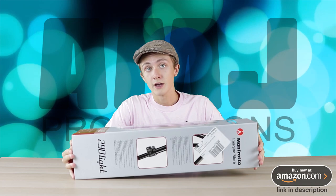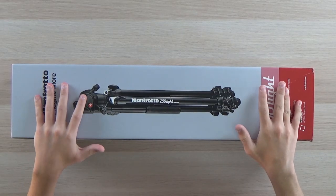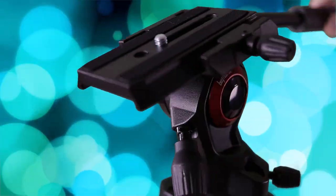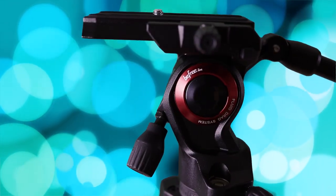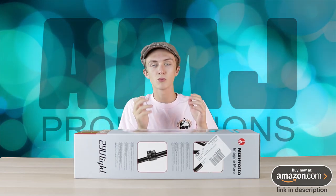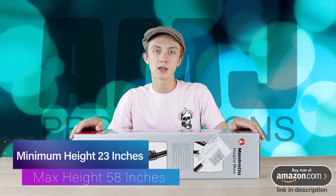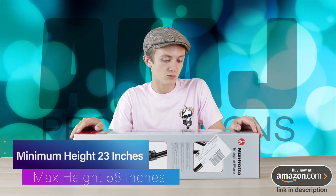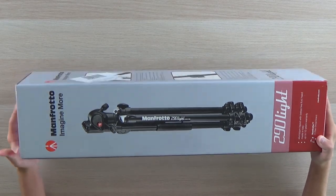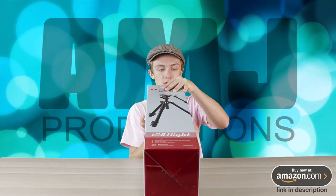I just knew that I had to have it. I mainly got this tripod because I wanted a tripod with a fluid head. This one has the BeFree Live fluid head on it, which will allow me for much smoother b-roll shots and stuff like that. It's also pretty portable so I can take it around and use it anywhere. So without further ado, let's get into the unboxing.